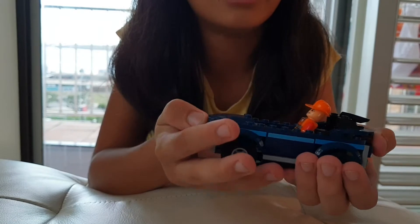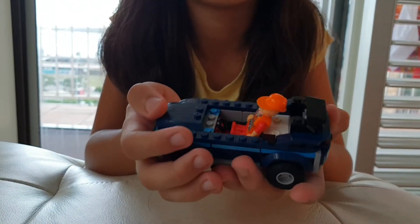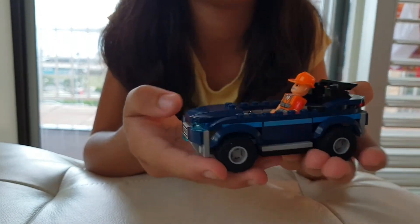This is another normal car. I like it because it doesn't have a roof so the driver can see easily.